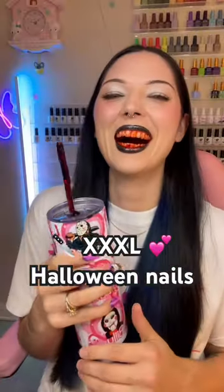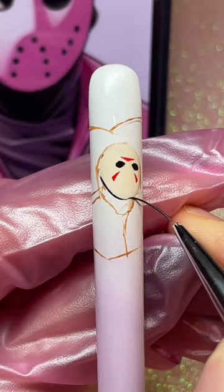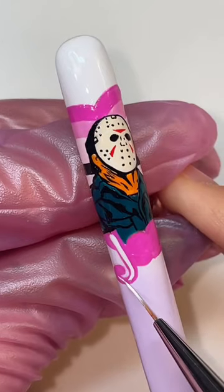Let's hang out while I try to give myself three-inch Halloween nails. Starting off with this delicious, nutritious gel ombre for my base. And if you're wondering, wait, why is it pastel? I thought these were Halloween nails.